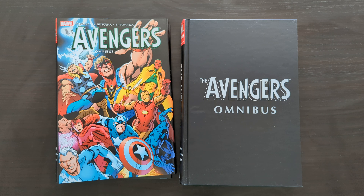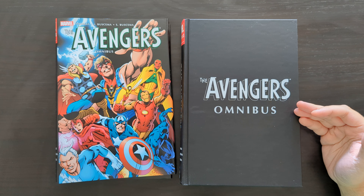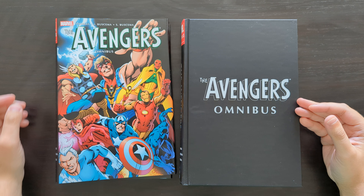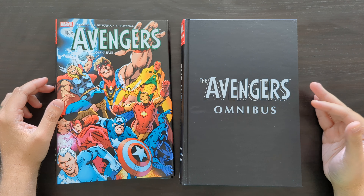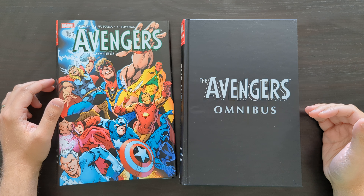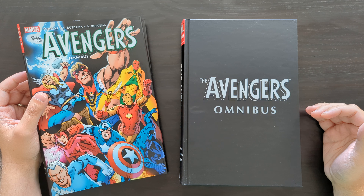Hey everyone, this is Mike from Comic Book Trove here today with another Omnibus review. Today I'm going to be taking a look at the third volume collecting classic Avengers material — this is the Avengers Omnibus Volume 3. Previously on the channel I've already taken a look at volumes 1 and 2, so we're going to move on and look at this third volume collecting that Silver Age Avengers material.